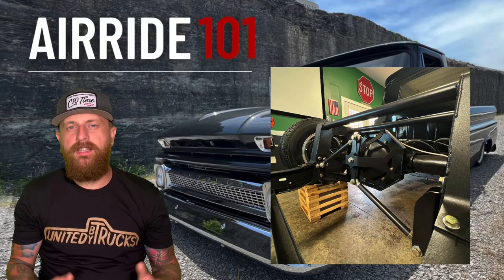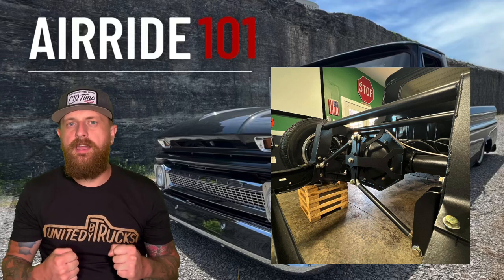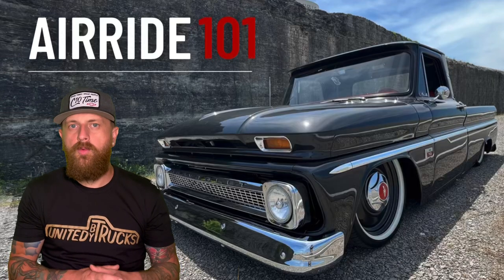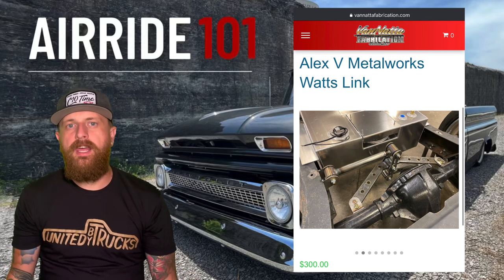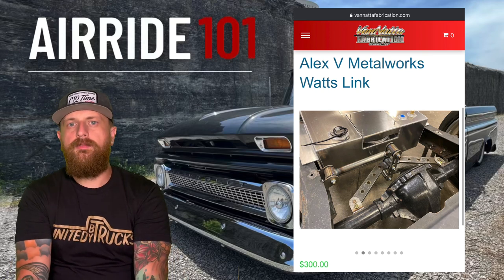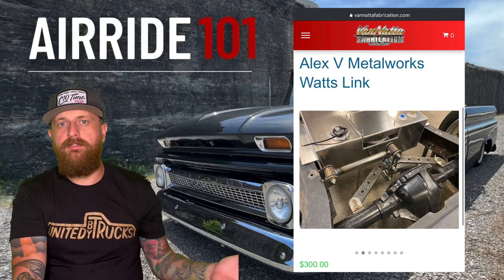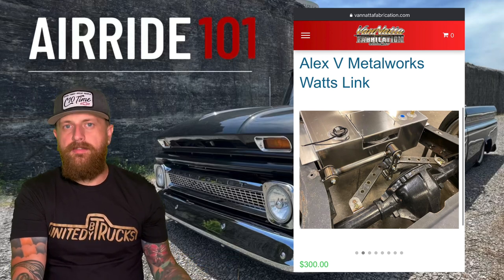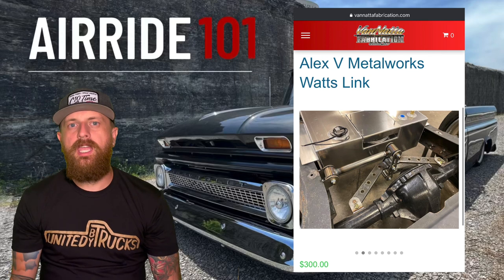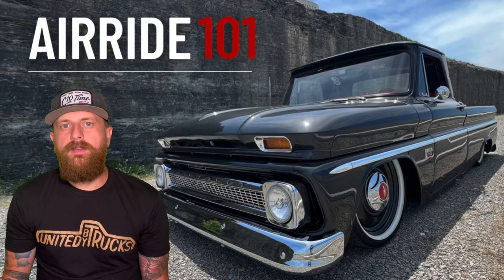If I can suggest anything, go with a watts link. The panhard bar is cheaper and works fine, but with a watts link — having a bar on both sides — at any ride height your rear end is perfectly centered at all times. Especially if you've got horsepower that could twist the rear end, just go with the watts link. The KP Components watts link is about five hundred dollars and mostly bolt-on. Venata Fabrications has a three-hundred-dollar watts link that's a weld-on option.